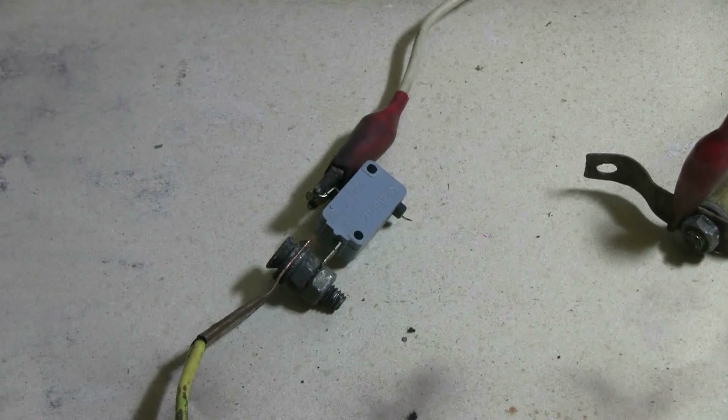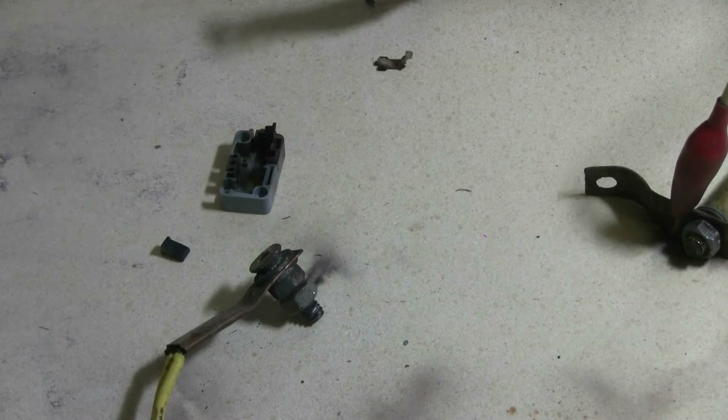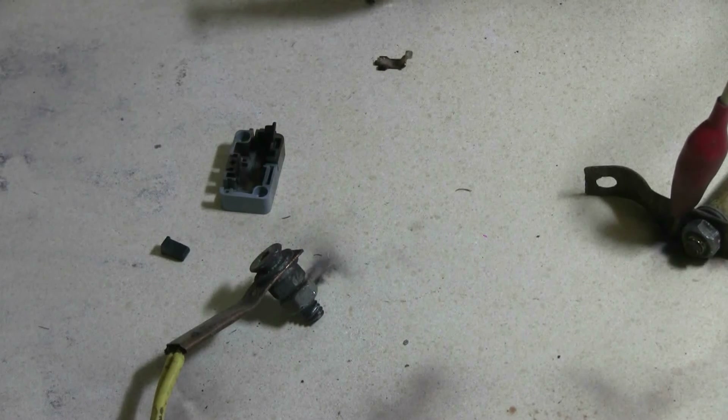Let's try popping this micro switch. Charging — charged and fire. Seems to have blown up.